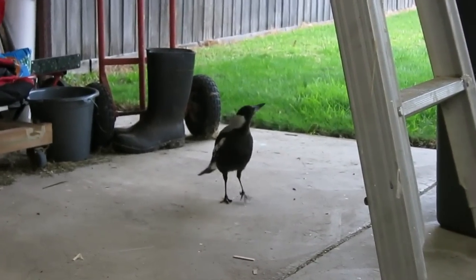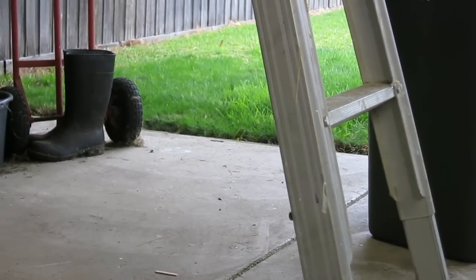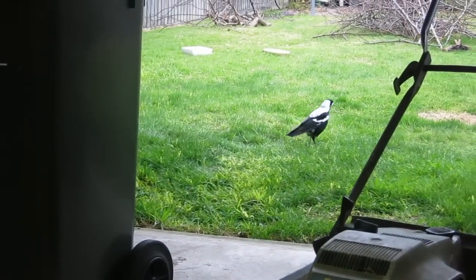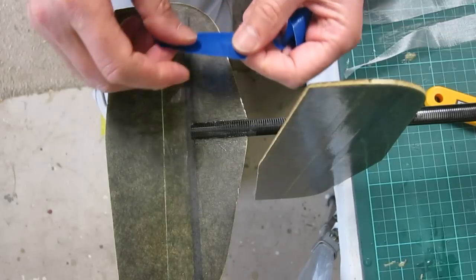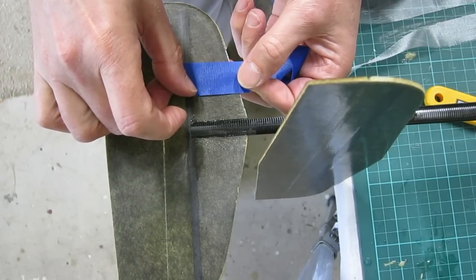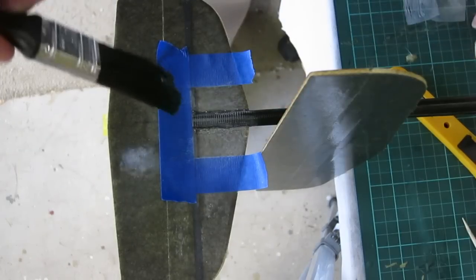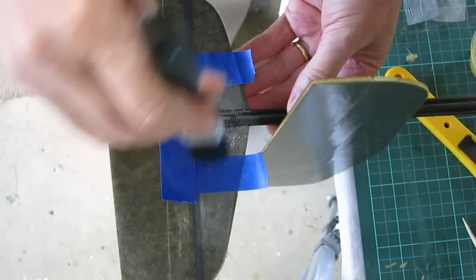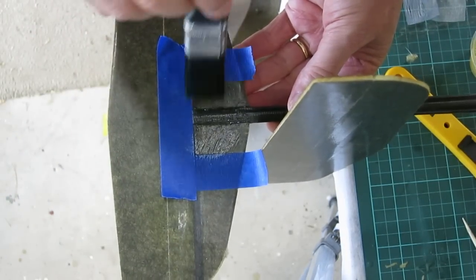Some of my more talented flying friends come in to check on progress. The final part is to reinforce those joins with fibreglass cloth and finishing resin. I'm masking off the area just so I don't make too much of a mess, then painting on some finishing resin.